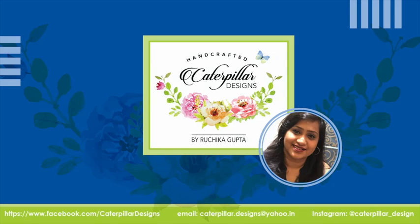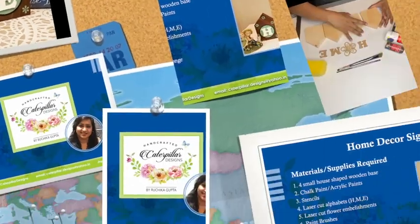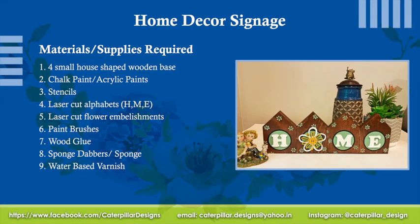Hi guys, welcome back to my channel. This is Richika from Caterpillar Designs. In today's video, I want to share with you how I created this home decor wood sign.